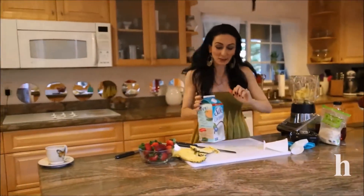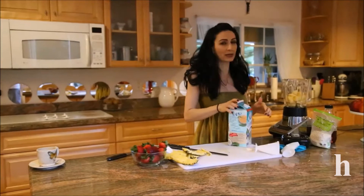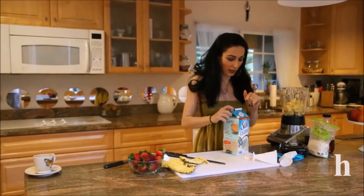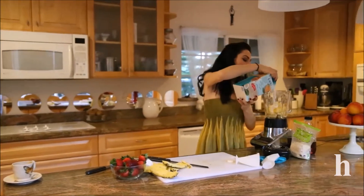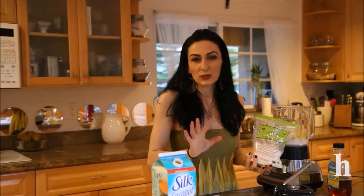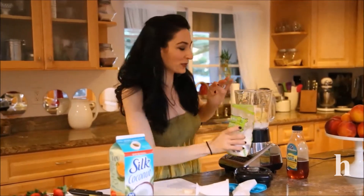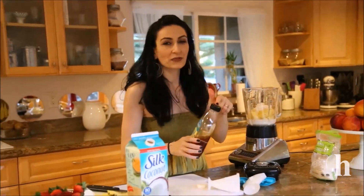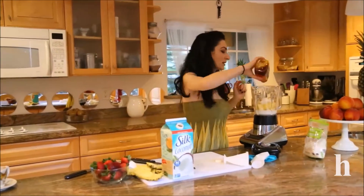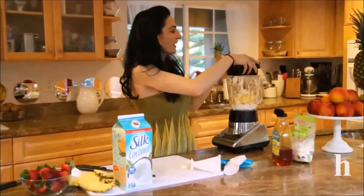I forgot something important — I'm using coconut milk. I just love the taste of it better. You can also use almond milk if you like. About a cup or so, half a pineapple, a little bit of coconut flakes — sweetened or unsweetened doesn't really matter because I'm going to add some sweetness anyway. My favorite is agave nectar; use honey or sugar if you like. A little bit of this — and that's way too much — just a little bit.